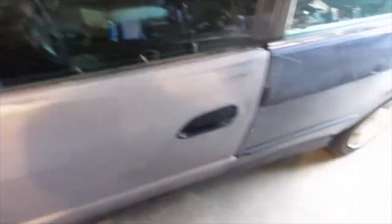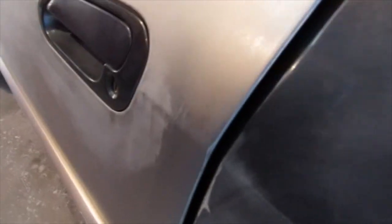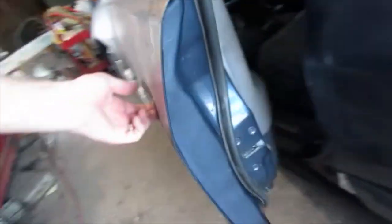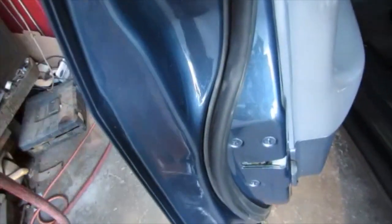It looks a lot better — it was kind of a funky beige color if you'll remember. Maybe you'd call that pewter, I don't know. I'll put my original blue door handle back on, and I'm going to put the mirror on after it's painted. The door jamb still looks sharp.